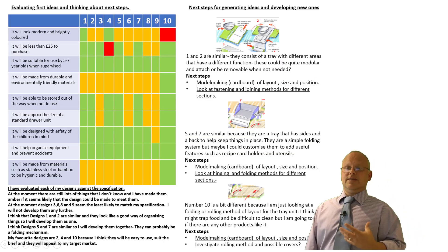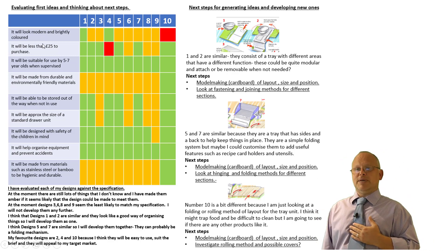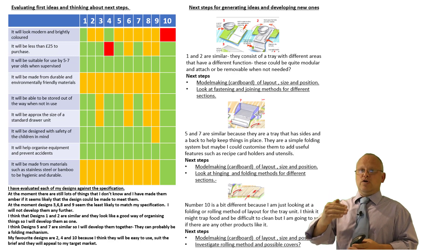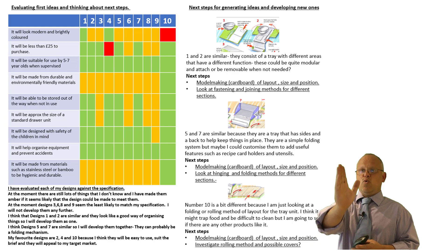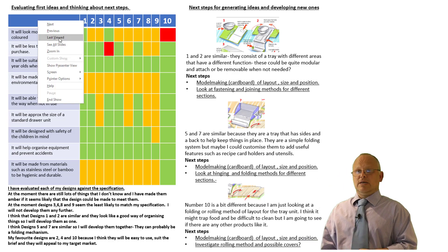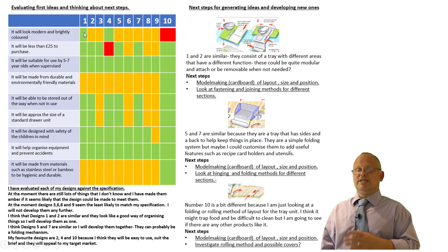This is the important and new bit today. What I've done is taken my specification and copied and pasted it into position. I've looked at each of my criteria and then written design numbers one through to ten along the top, representing each of my drawings. I've evaluated each one of my designs against each one of those criteria.